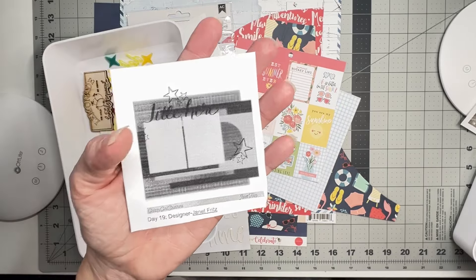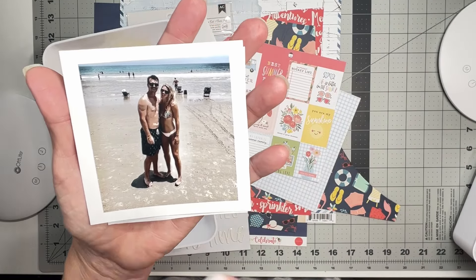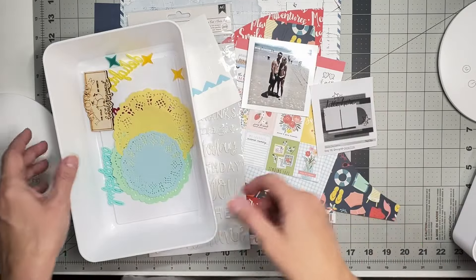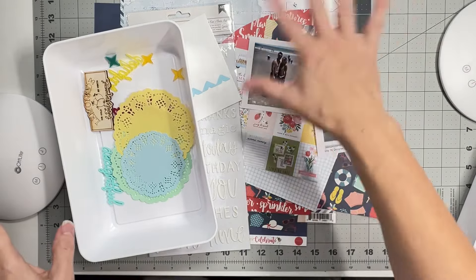I do have a photo that I had in a different project that I recently took apart, and I thought it totally works — they're on vacation so I'll use that one. I have it vintaged out a little bit, but it'll still totally work.